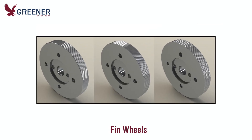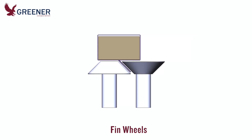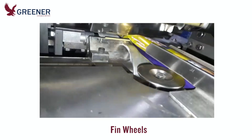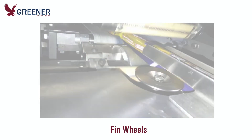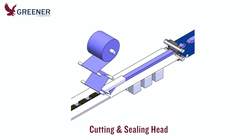Fin wheels are also important — make sure they are designed, adjusted, kept clean, and replaced when worn so that they properly draw the package forward and seal the film. The folding wheel should consistently fold the fin seal so that it will lie flat against the package. When vacuum pressure tuckers or gusseters are utilized, adjust them so that the extra layers of film they create at the end seal are as minimal and as consistent in size and location as possible.